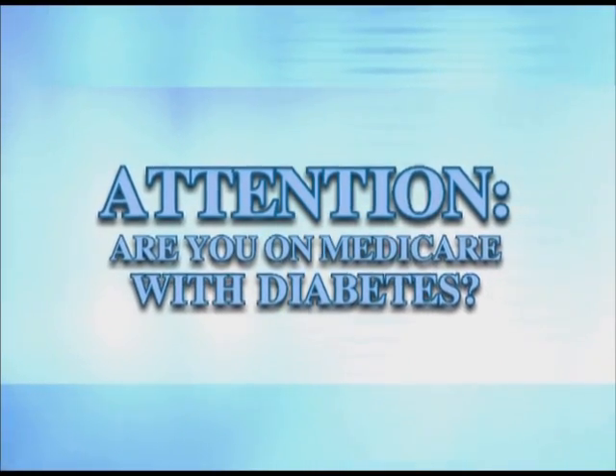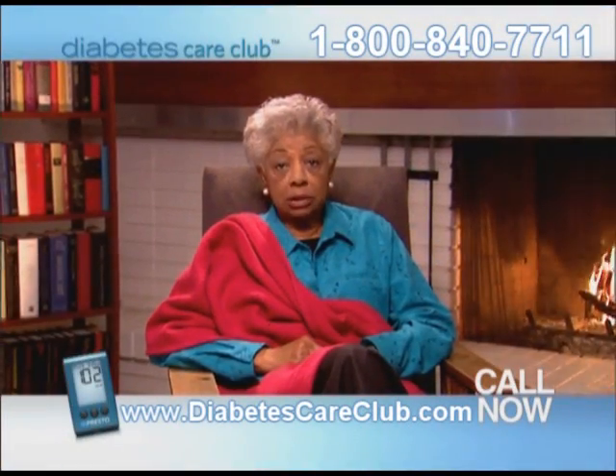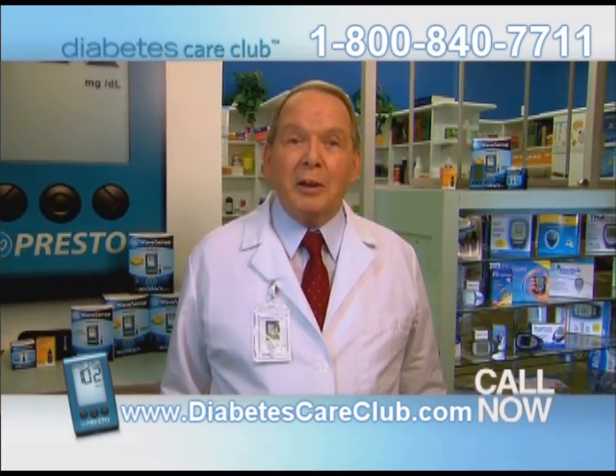Attention, if you're on Medicare with diabetes, you may be eligible for an upgraded meter. Results from testing my blood glucose were often wrong. I'd have to code my meter. If you're on Medicare with diabetes, then you need to know about the newest methods in checking your blood glucose.